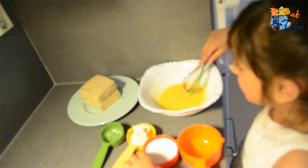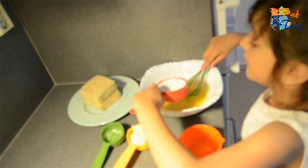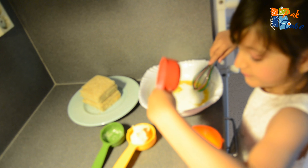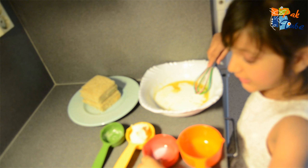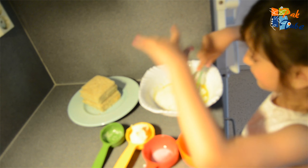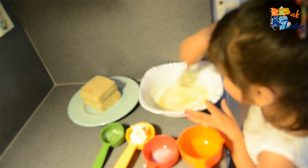Now we need some milk. Be careful because only one cup of milk in there. These are one cup and one cup, and this is also one cup. Then we need to put butter in the flour crack — first we need to put butter.